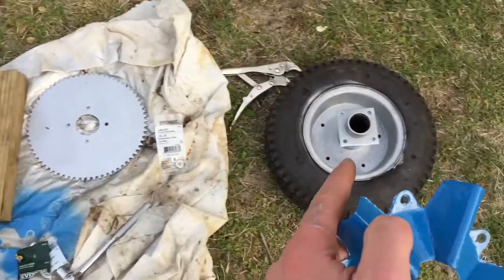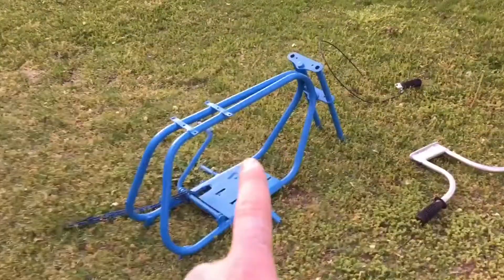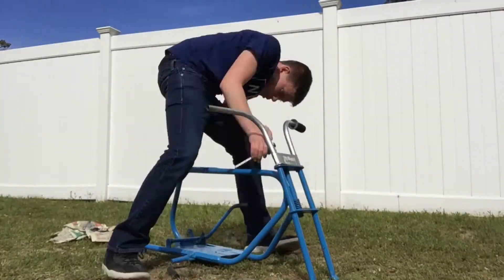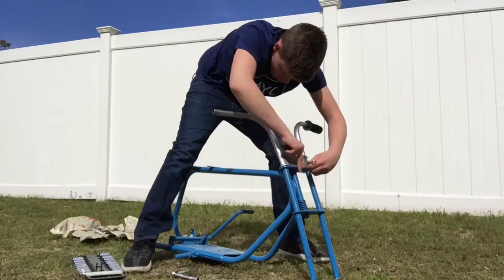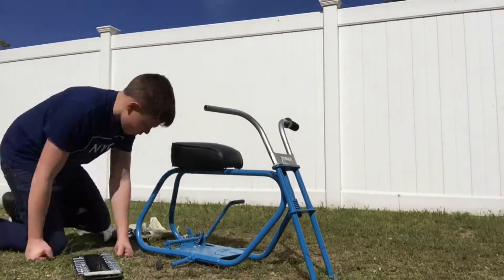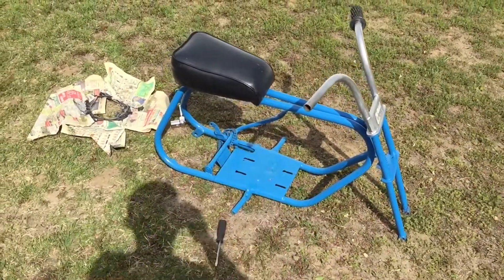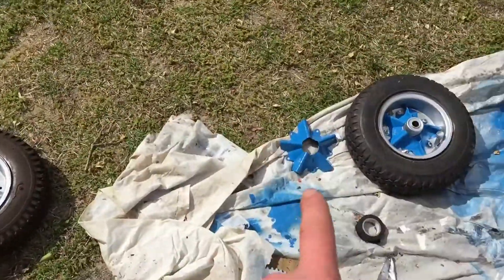Now I'm going to mount this star onto the back rim and the sprocket onto the back rim. Before I put on the sprocket, I needed to let the sprocket bolts dry because I painted them blue — I thought it would look better. But what I can do now is start assembling the frame. I can put the handlebars on. Now I have the handlebars and the seat mounting up and it's starting to look like a minibike again.